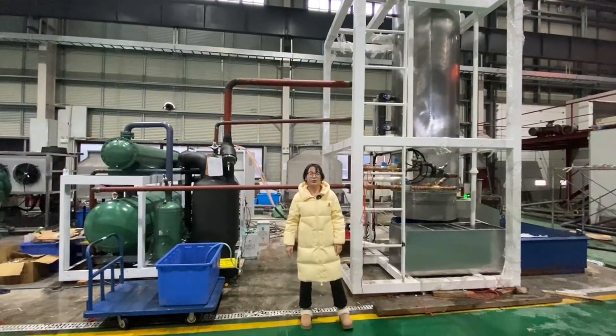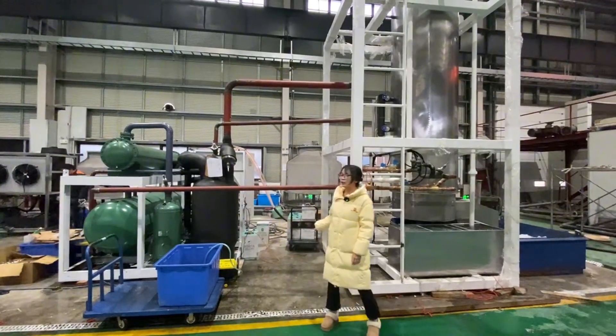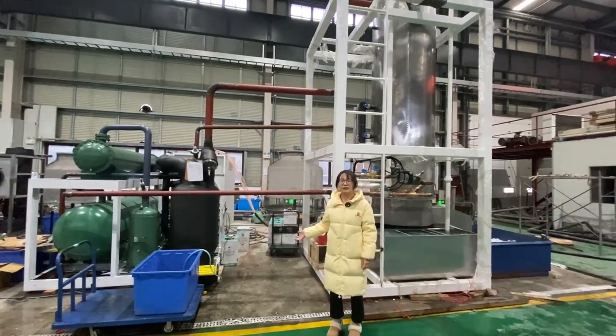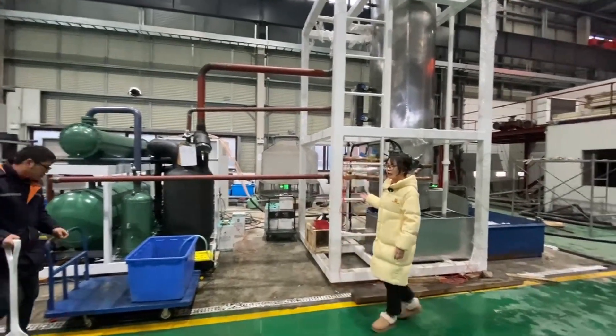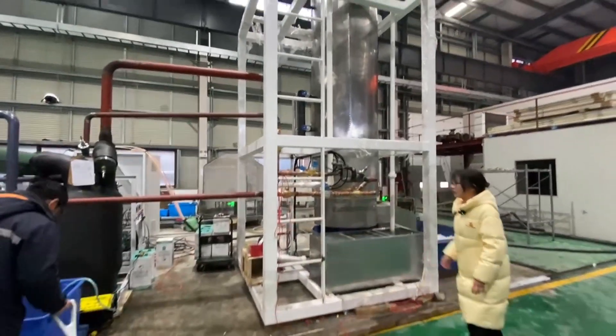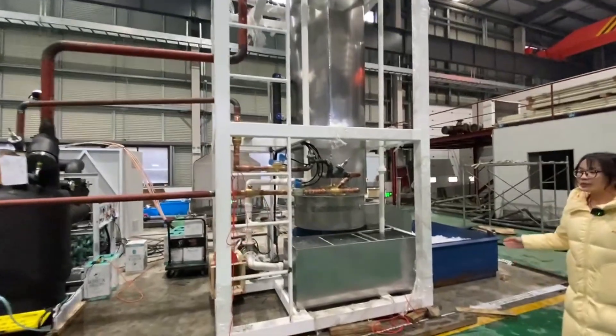Hello everyone. This is the Nantun Buddha. This is the 分岐结构 (branch structure) we used to use. This is the 蒸发器 (evaporator).